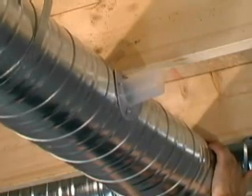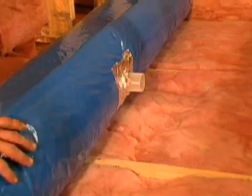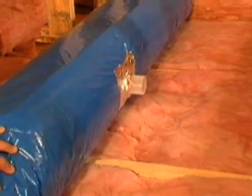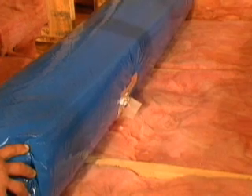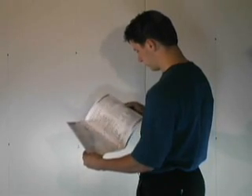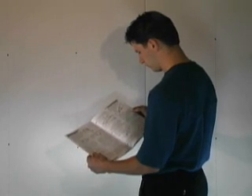If the duct is to be suspended, drill the holes so that the branch takeoffs will be pointing upwards at about 30 degrees to the horizontal. If located in an attic, branch takeoffs should be pointed slightly downwards at the same angle. For more information on installing the main supply plenum, refer to the installation guide.